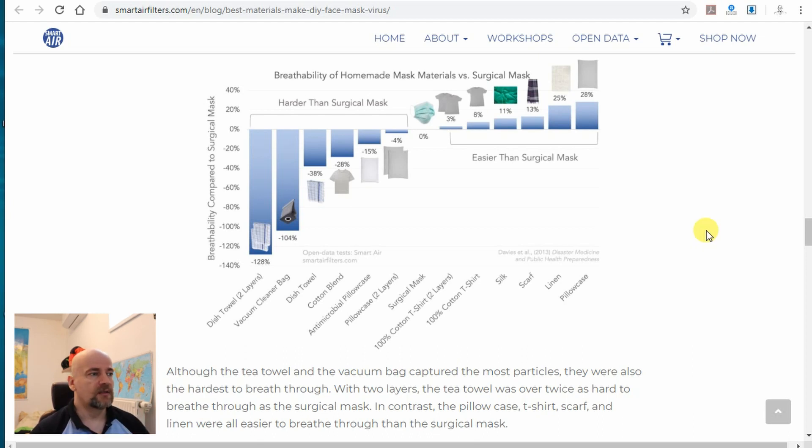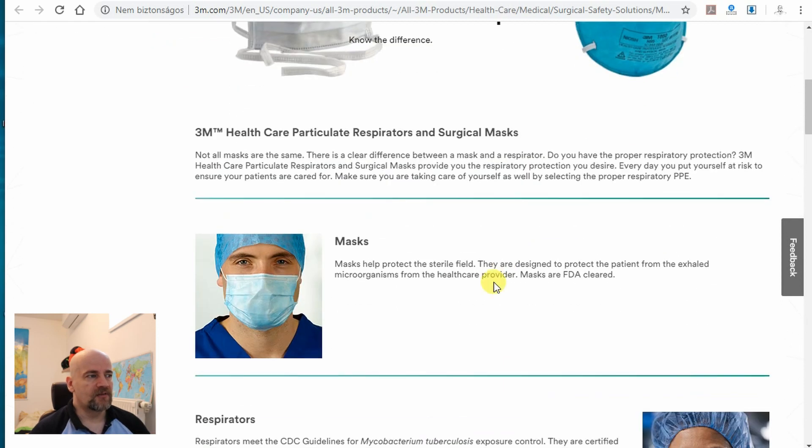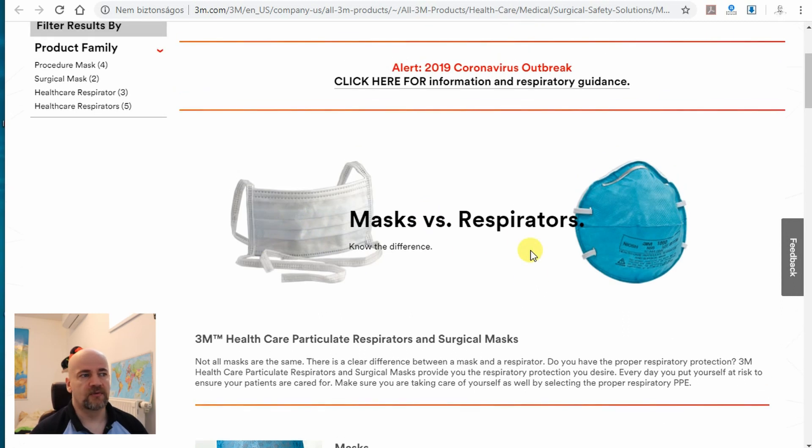Another very interesting article is from 3M.com where they compare masks versus respirators. What may be interesting for us is that they explain how important the sealing is around the respirator between skin and mask. It's a very interesting article and the links will be in the description of this video.